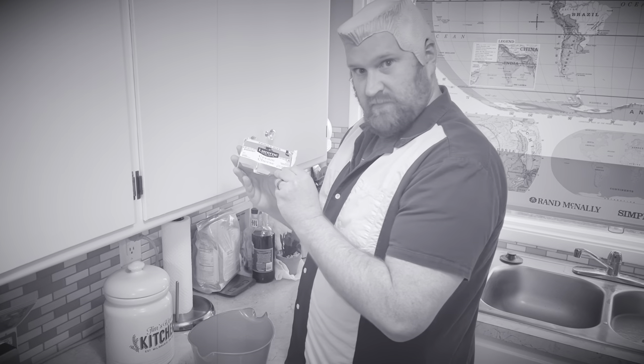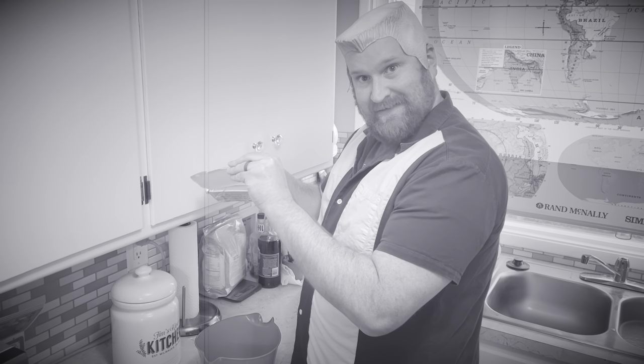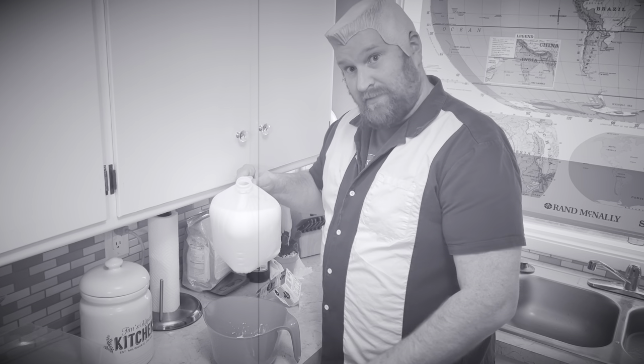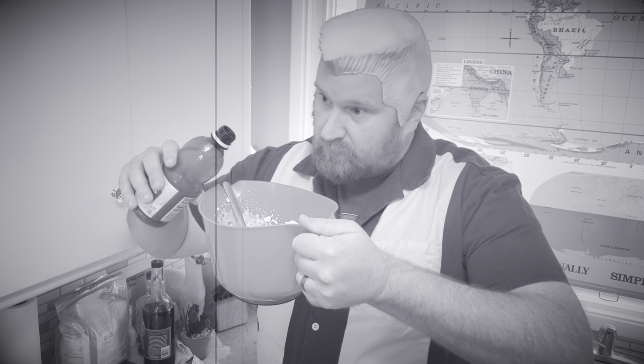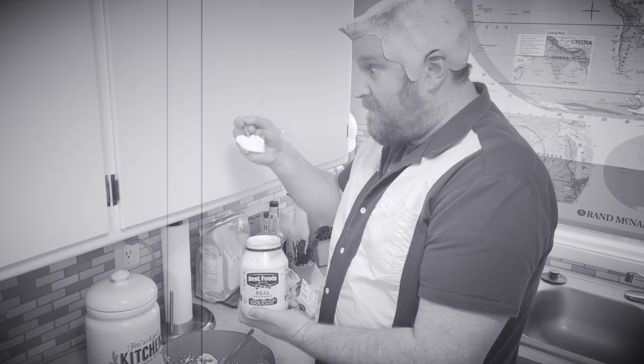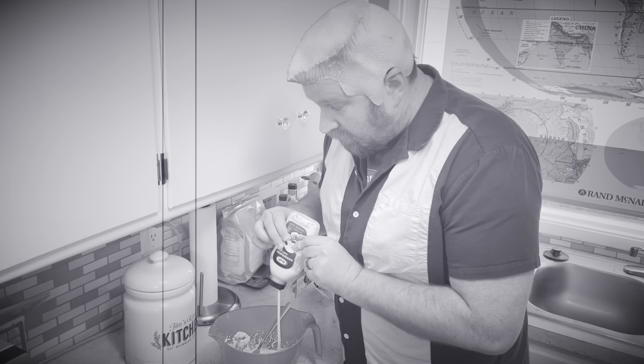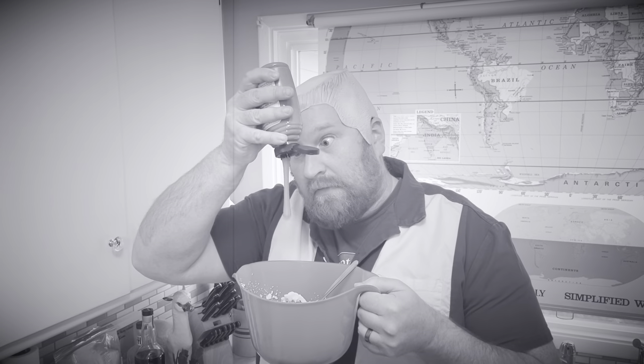One block cream cheese, three tablespoons milk. Give it a stir. Two teaspoons lemon juice, one teaspoon Worcestershire, one tablespoon mayonnaise, teaspoon horseradish, teaspoon mustard, little garlic salt, and paprika.